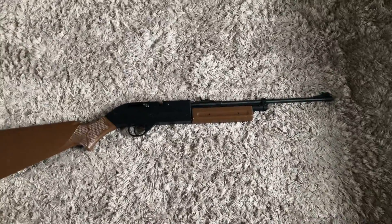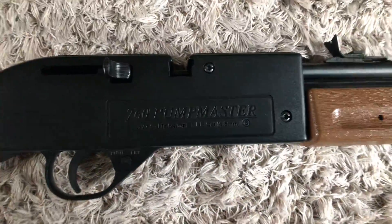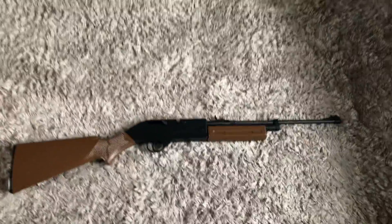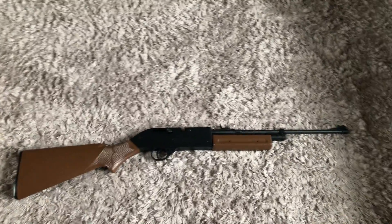Hello everyone, welcome back to my YouTube channel. Today I will be reviewing the 760 Pumpmaster. I've had this gun for a long time and it was my first BB gun. It's a very good starting off BB gun.